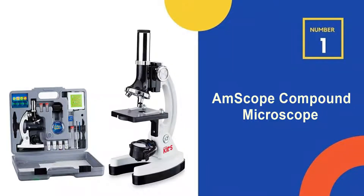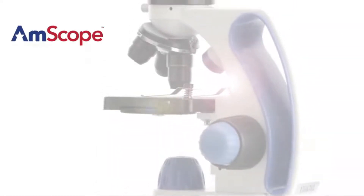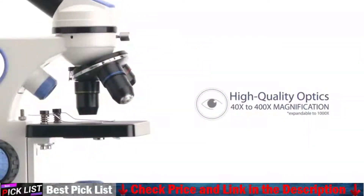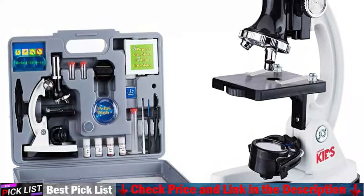Our number 1 choice is the Amscope Compound Microscope. This Amscope is best for beginners and this compound microscope provides high magnification for educational applications. It features a monocular viewing head with LED and mirror illumination and a built-in color filter wheel. The field view is wide field, and the stage is a single layer stage with clips.